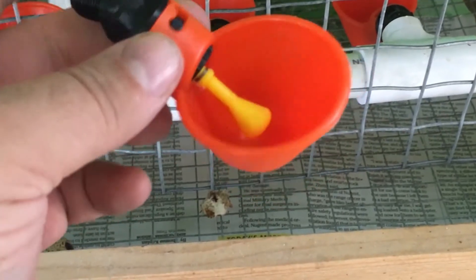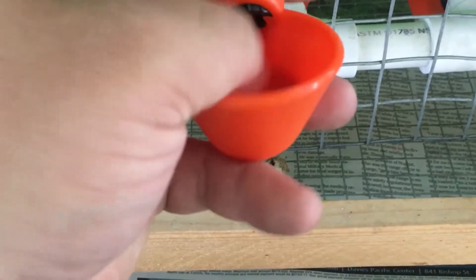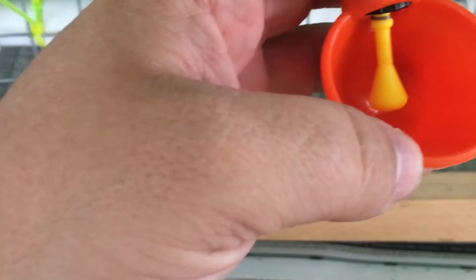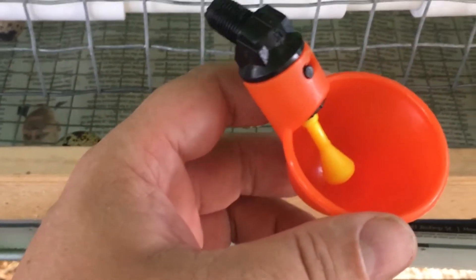So these are the water cups I like to use — the orange ones with the little yellow flapper inside. The little yellow flapper releases the water into the cup. Sometimes there'll be a little bit of water in the bottom, other times there won't be. The quails will very quickly work out that putting their head in there will give them water.